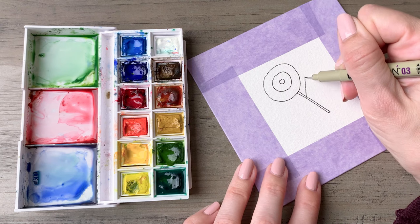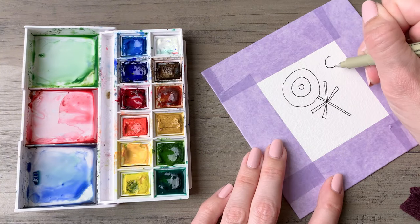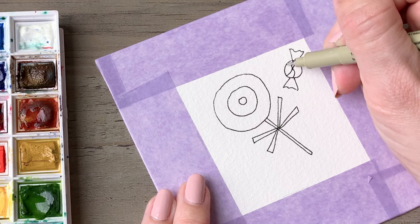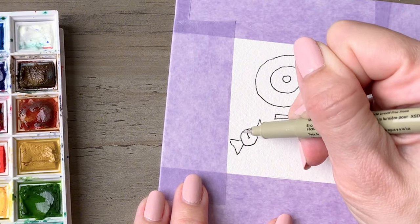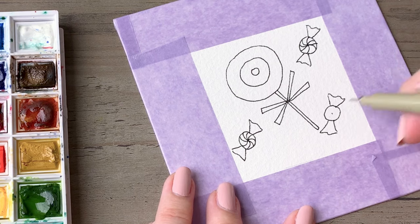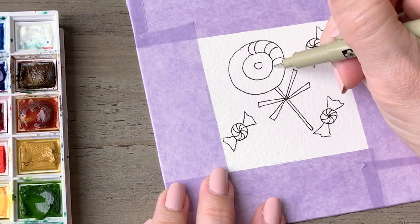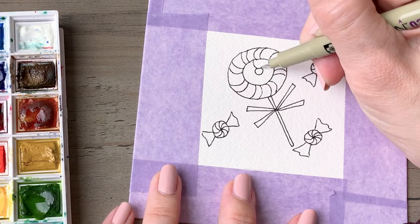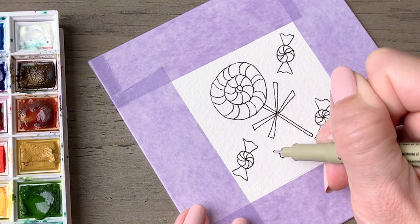Then we'll go into another peppermint design, starting with a classic lollipop style — put a little bow on it. The smaller you make the bow the smaller brush you should use to fill it in. Then we'll make little peppermint candies with a classic pinwheel design at the center, doing a mix of red and green. Anything peppermint just screams Christmas to me! Let me know your favorite holiday memories, candies, and treats in the comments.